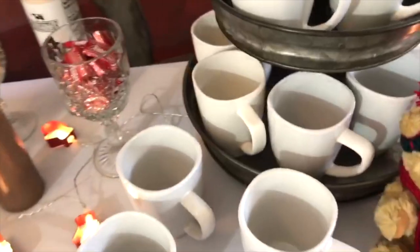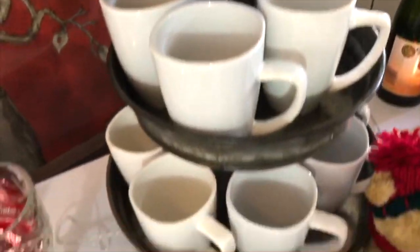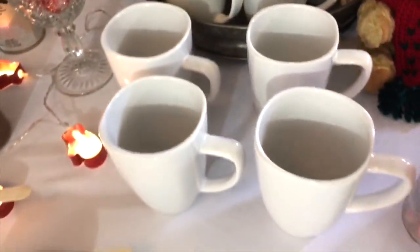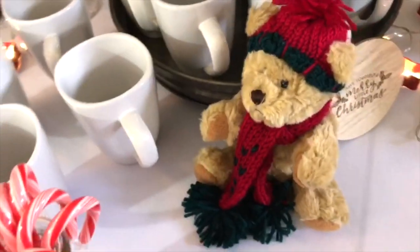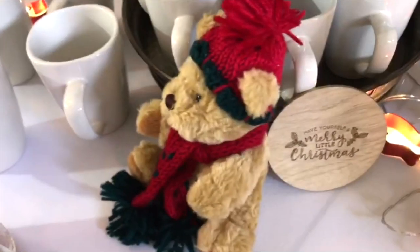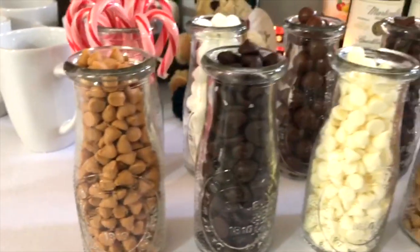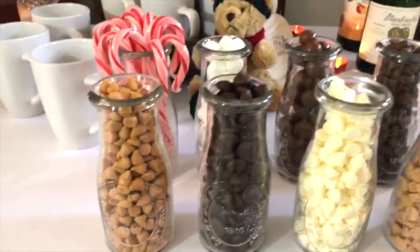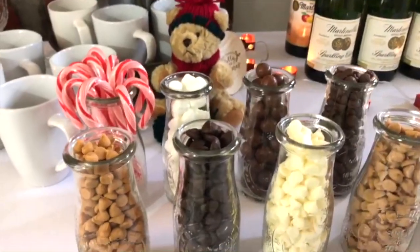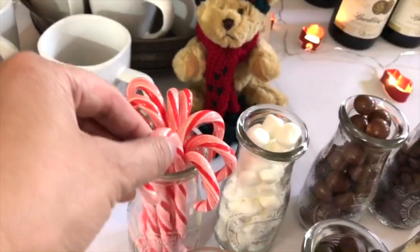The four mugs that didn't fit on the tier I arranged to look like they're cascading out of the tray. There's a little teddy bear because he wants to stay warm and have hot cocoa. There's another coaster and little milk jugs from Dollar Tree — I actually grabbed those in the spring or summer because these items aren't always available, so you have to grab them when you can.